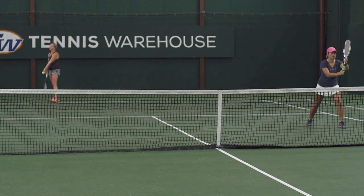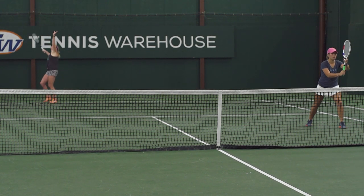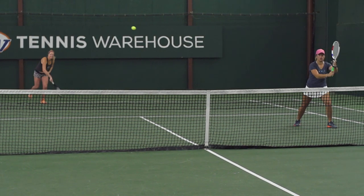Hi, I'm Michelle. And I'm Julie. We're getting ready to play a doubles tournament, so we wanted to share some of our favorite ways to practice doubles and what we look to do to be aggressive. Today we're going to talk about the poach — a really fun way to be aggressive and take time away from your opponents.